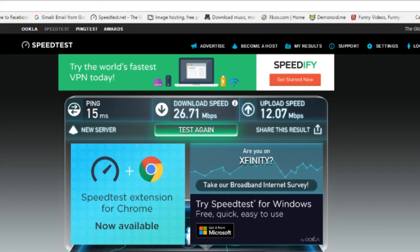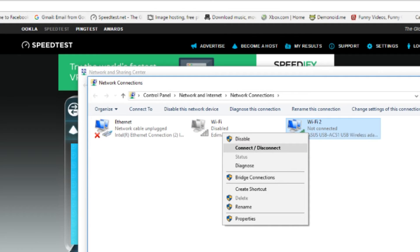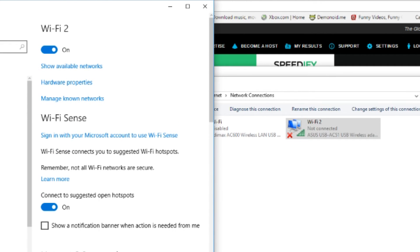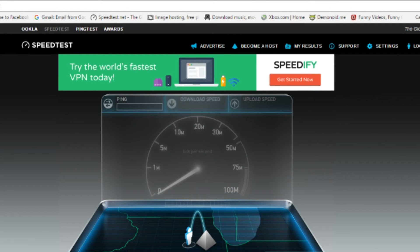Okay, so let's switch over to the other device. We will disable the old one and connect with the ASUS. Wi-Fi — show available networks — and there we go. Type in my password. Okay, so we are now connected to the same network, and we will test again to see if we get any better connection.